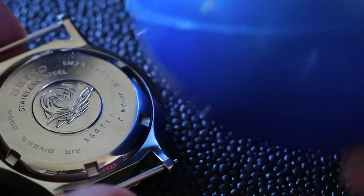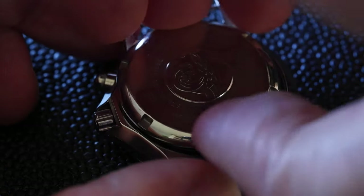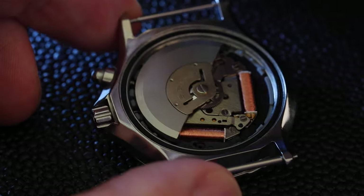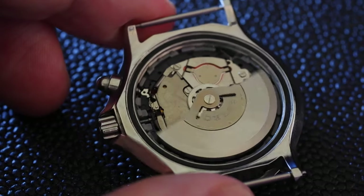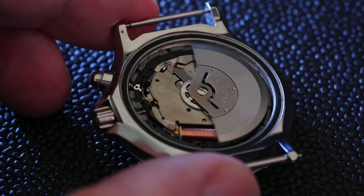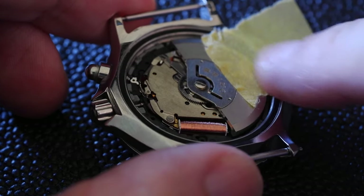This plastic sort of rubber ball thing is really good for taking backs off, I discovered recently. And there she is. So we've got the rotor there, and we've got the quartz movement. That rotor is kind of going to get in the way, so I'm just going to use a bit of masking tape to gently hold it to one side.